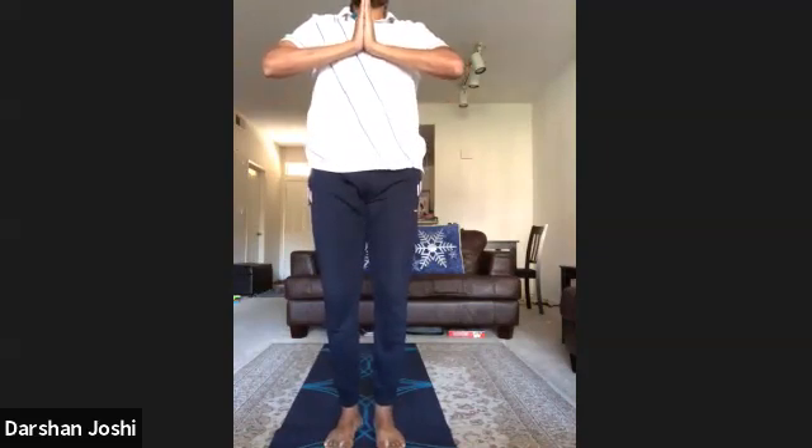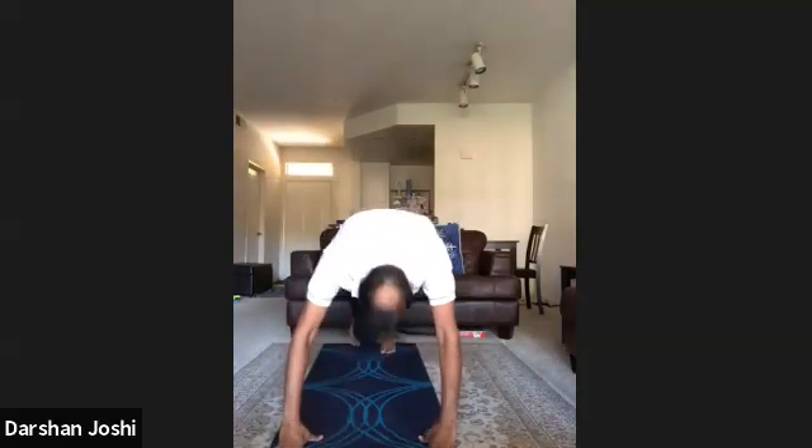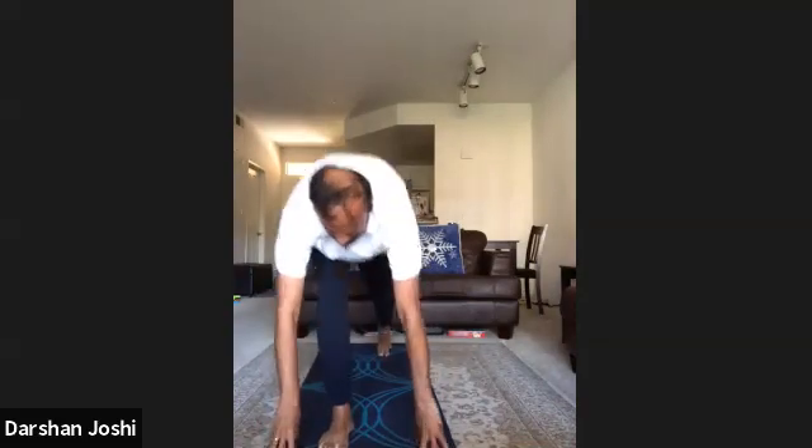Om Bhaskara Yanamaha — one, two, three, four, five, six, hold, seven, eight, nine, ten, eleven, twelve.